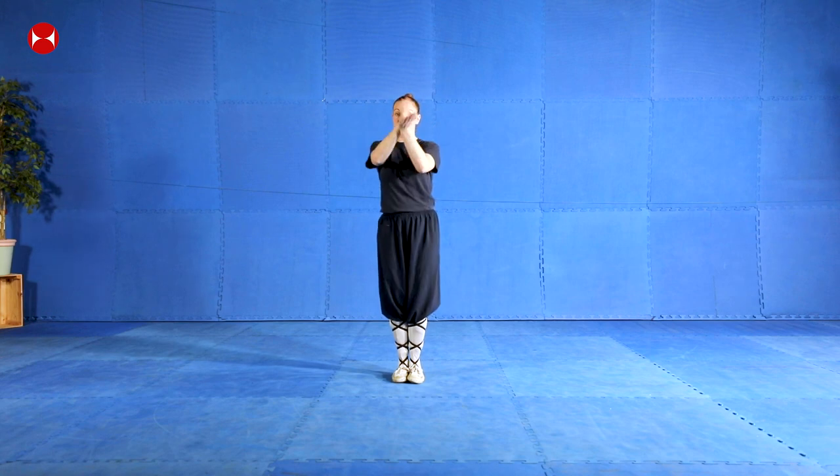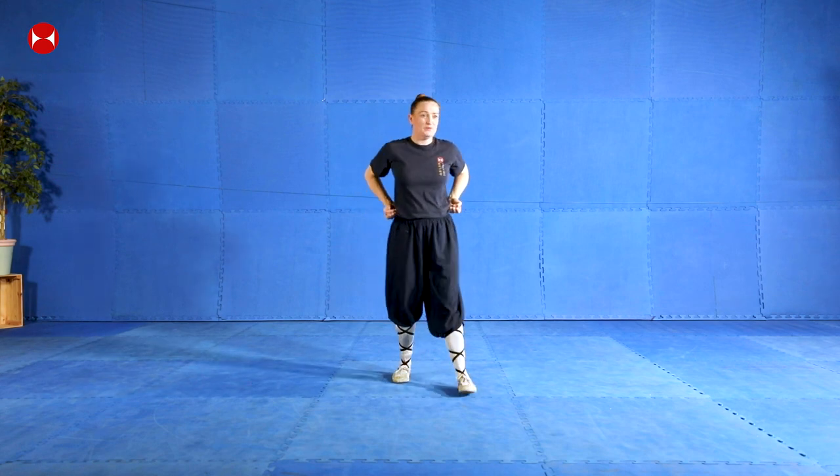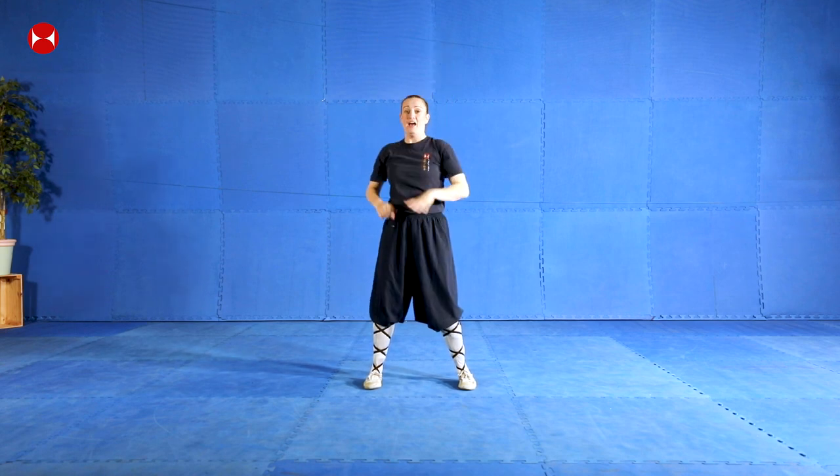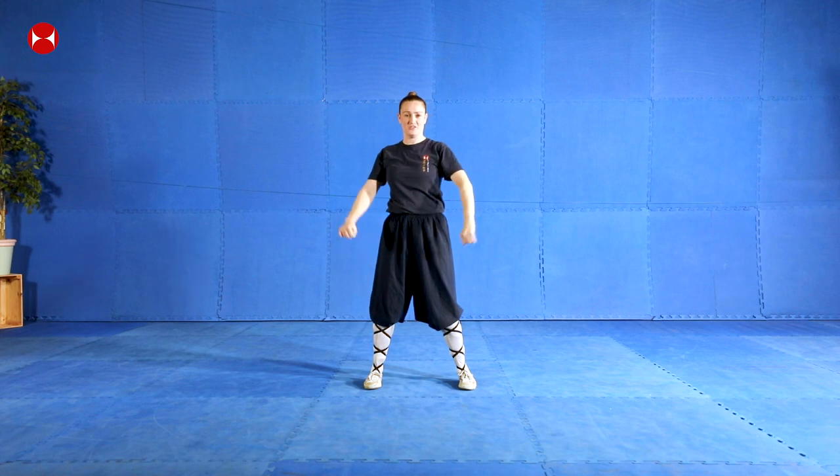And then we can just keep practicing the form - you can keep learning all of those sections. So today, just to recap: you guys have done this movement - the crossing over movement. You've done this turning, twisting movement, so you can do it on both sides - twisting. We also did our punching up movement, so from here we were punching up and dragging down. And then we completed the second section.